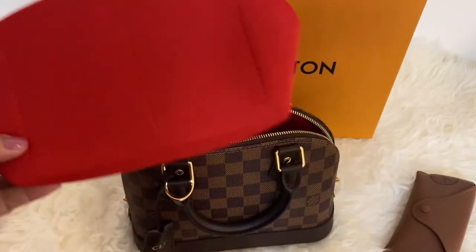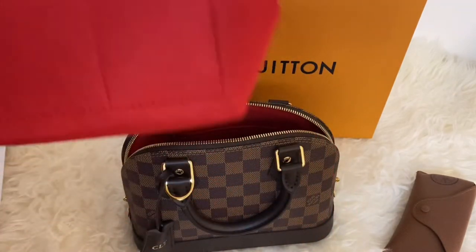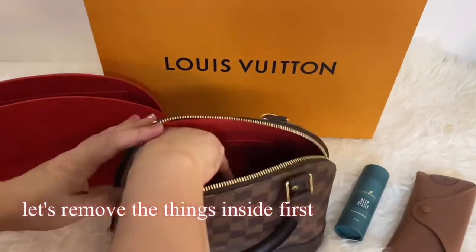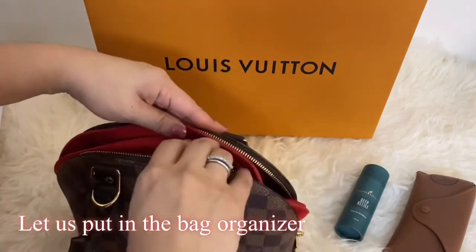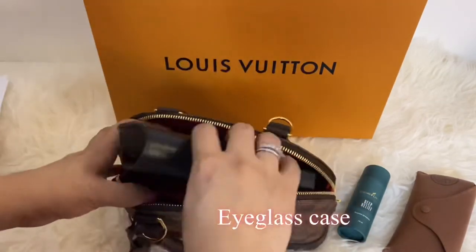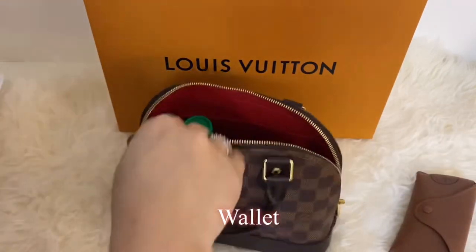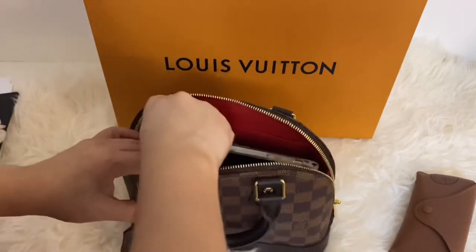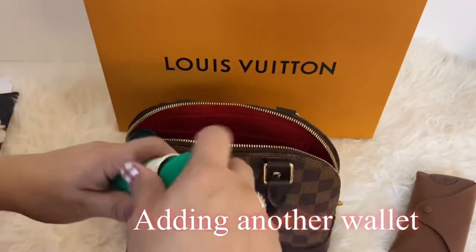Now I'm going to try to use a bag organizer to keep the bag clean inside. Let's see what fits — it fits perfectly with the organizer.